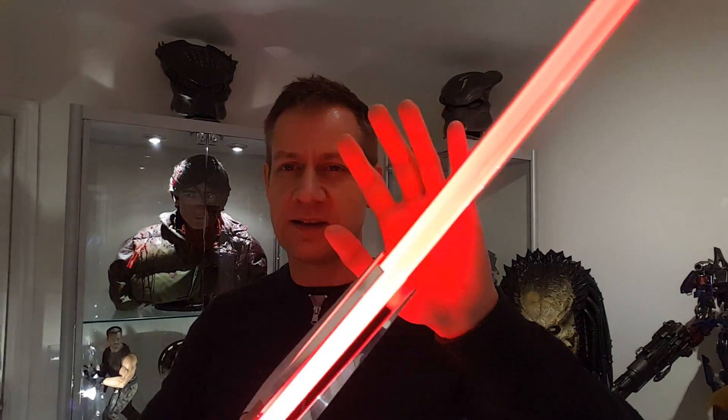I can't really swing it around in this room because I just haven't got the space — it's quite a small room. But yeah, there's the colour and there's the purple flash on clash.